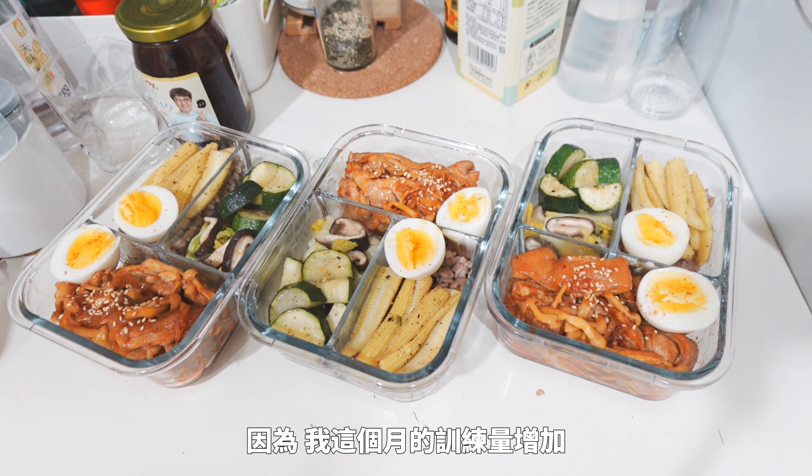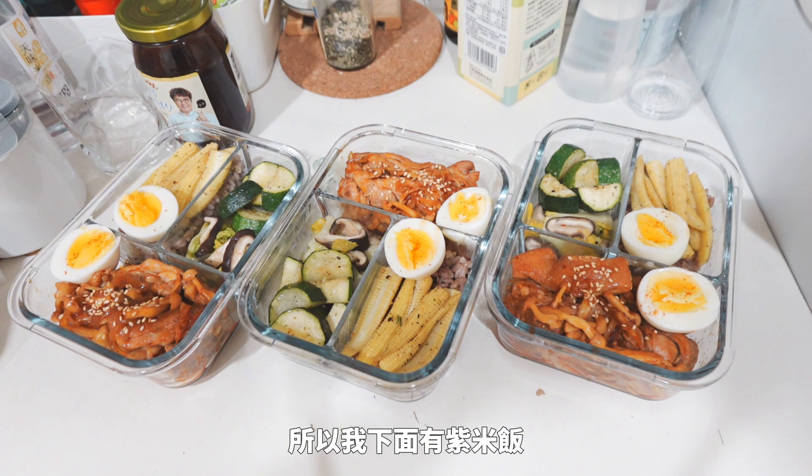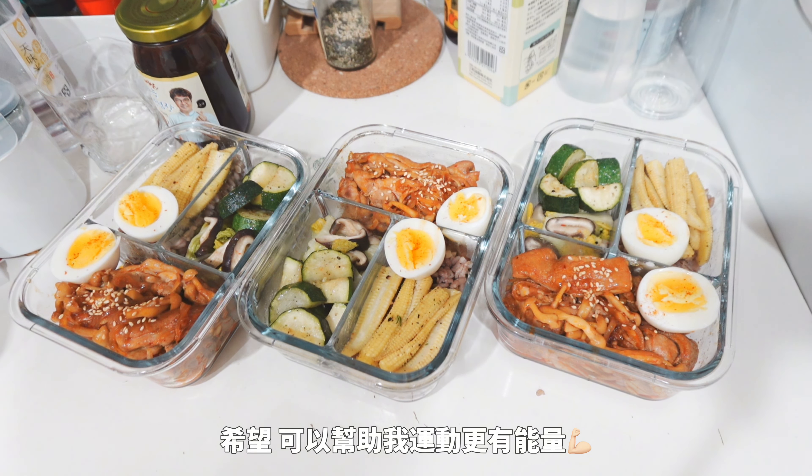I have a lot of training for this year so I have a lot of water and rice. I have a lot of water. I hope you can help me.